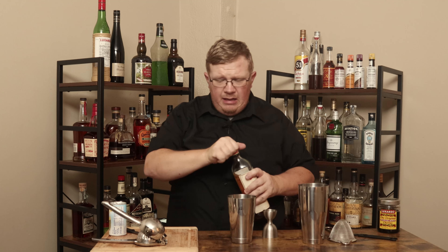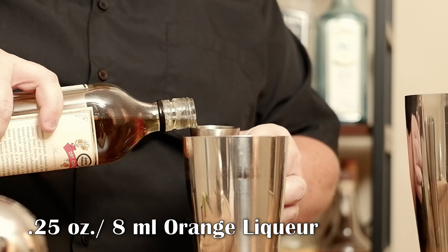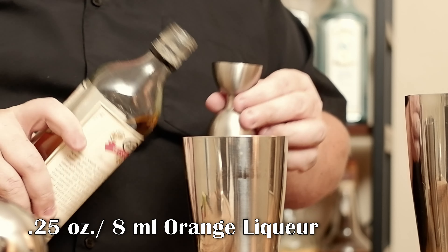The recipe I have says a quarter ounce of Grand Marnier. I don't have Grand Marnier — I have Dry Curaçao. Grand Marnier is an orange liqueur, so I'm using Dry Curaçao as the substitute. If you can get Grand Marnier, go for it. If not, Dry Curaçao should work just fine. I would not recommend Triple Sec because that's a little bit too sweet.